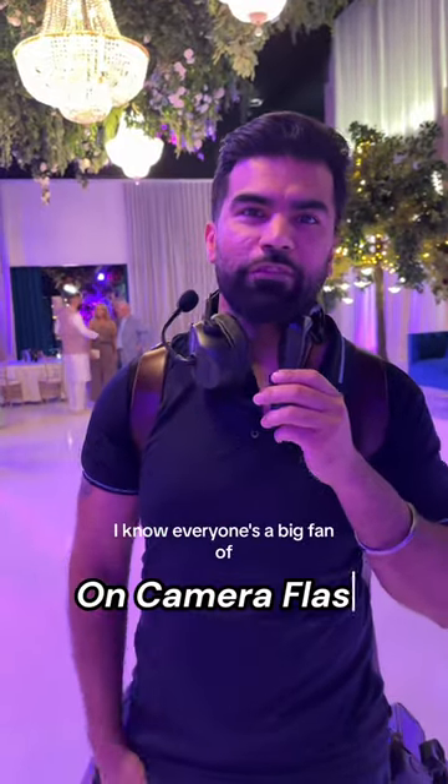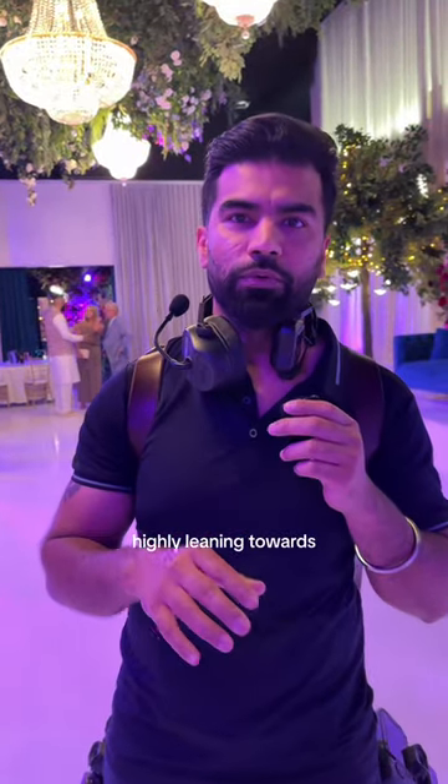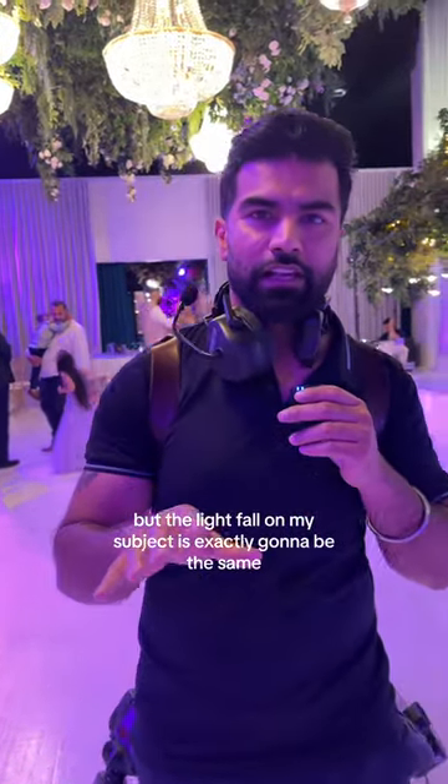I know everyone's a big fan of on-camera flash because it gives you flexibility to move around anywhere within the space, but I'm highly leaning towards off-camera because that gives me flexibility to move around but the light fall on my subject is exactly going to be the same.